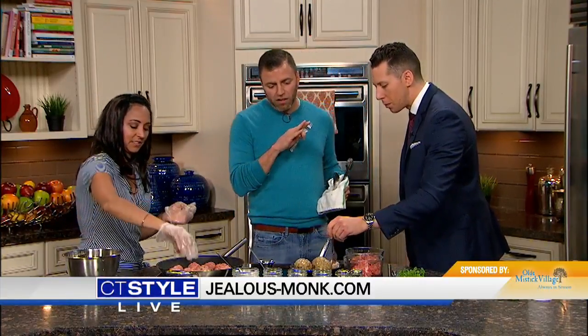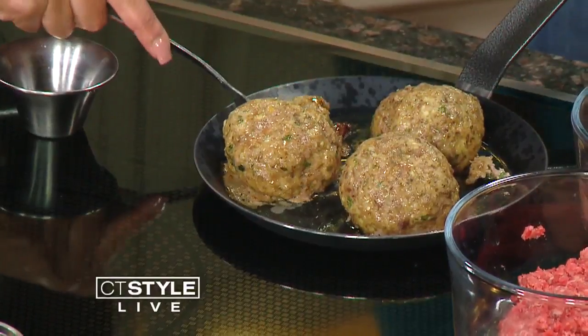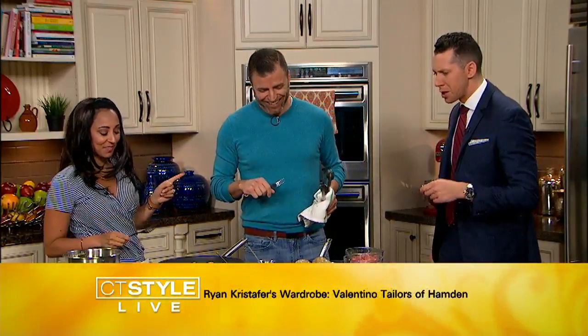We'll have to stop by the Jealous Monk at Old Mystic Village. One of the cool things for families watching: all the parking is on the exterior around Old Mystic Village, so there are no cars going through the village — it's safe and it's fun. Well, can I have a fork? We'll let the staff try. How do you say it? Gemütlichkeit. There you go. Wow, these look good — I can tell just by the way they look they're going to be delicious. These are flavor-filled, man. These are so good. That's really good — check it out, that's fantastic.